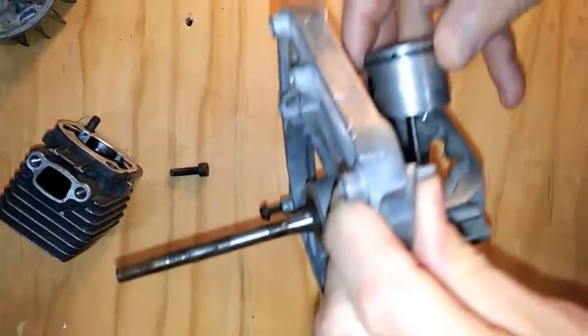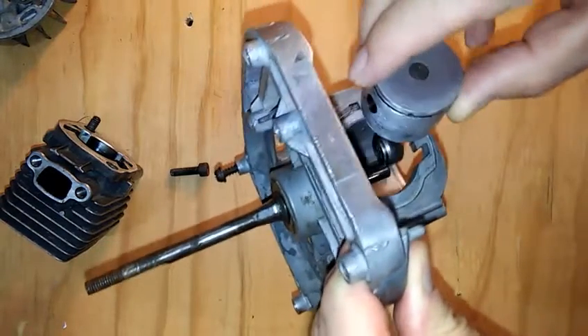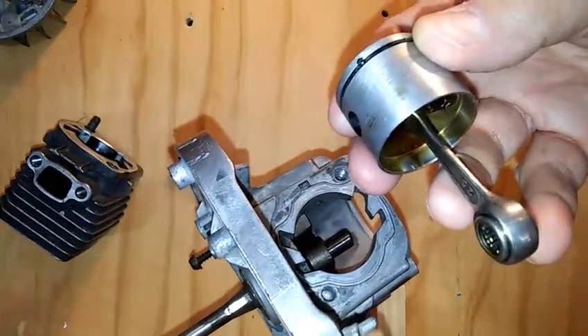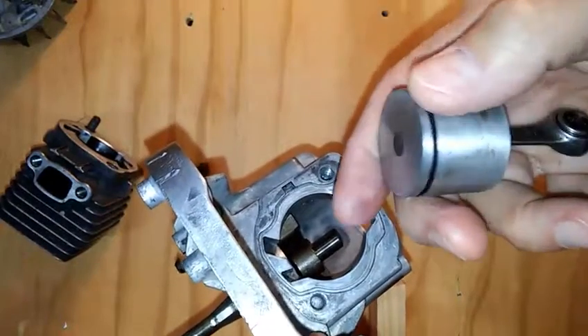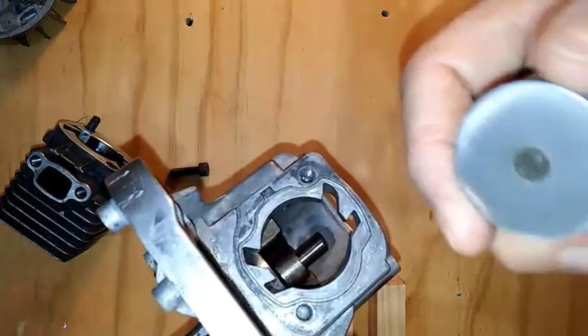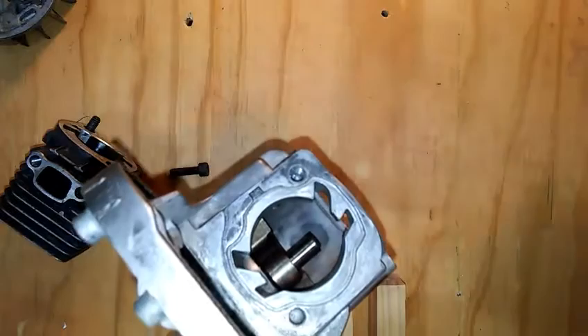Then you'll see the whole piston just hanging there loose, and it can slide off the end of the crank. Be careful to examine the cylinder and notice the indentation around the top that normally holds an expansion piston ring, which has been removed to make it easier to reassemble.